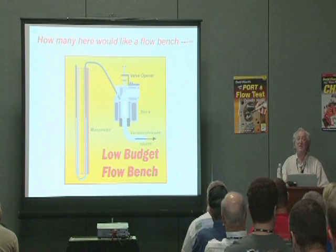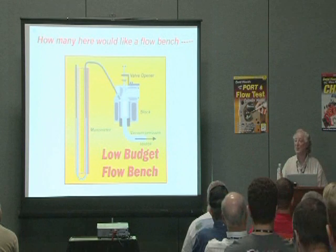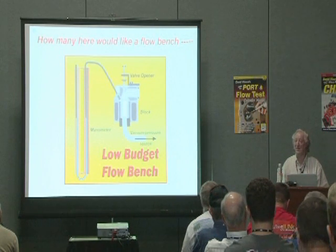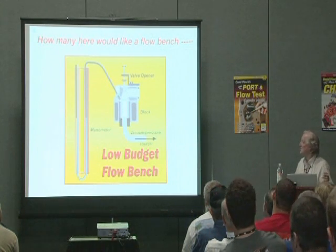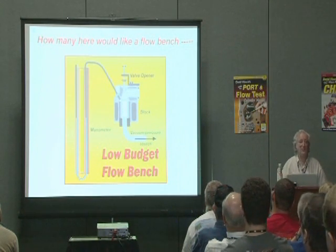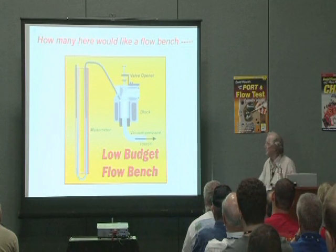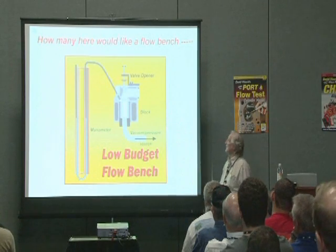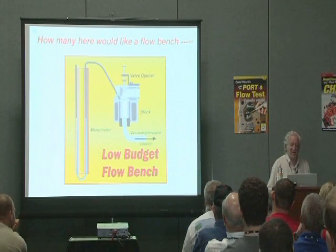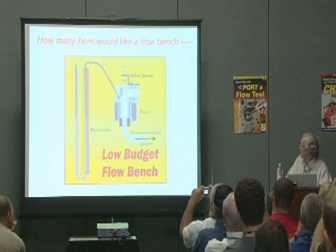How many of you have got Super Flow flow benches who'd like to sell that and build your own flow bench for 150 bucks and have a flow bench that works better? This here is a schematic of the first flow bench I built. I was 15 at the time, and this is what became the Mini Cooper head — it was an incredibly bad cylinder head — so I made that flow bench.